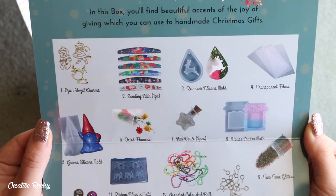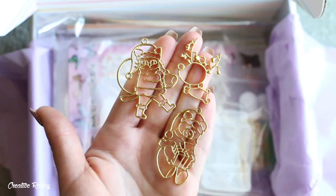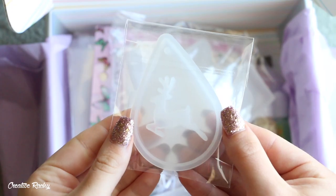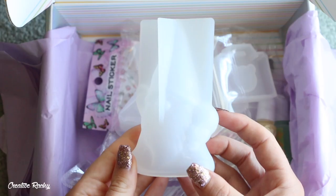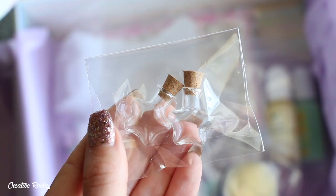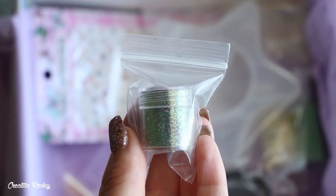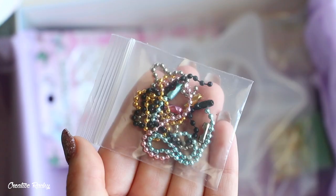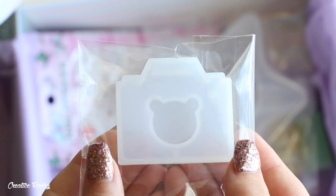The December pixie box theme was the joy of giving, and the items we received were some open bezel charms, a sanding stick, a reindeer silicone mold, transparent film, a gnome silicone mold, dried flowers, two star bottles, a house shaker mold, two-toned glitters, decorative bells, a ribbon silicone mold, colorful ball chains, eye screws, and a camera shaker mold.